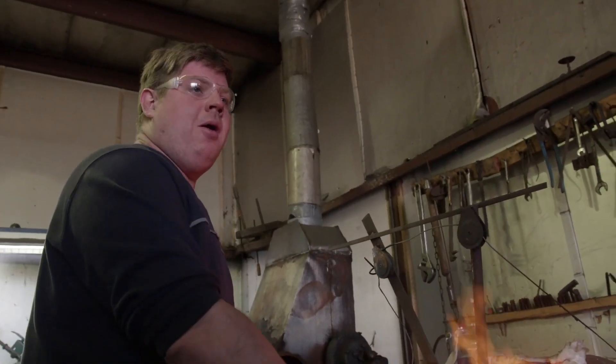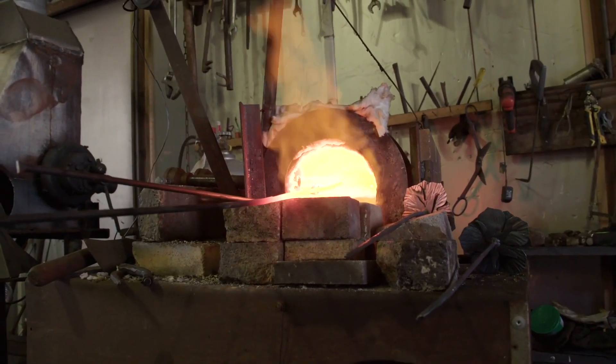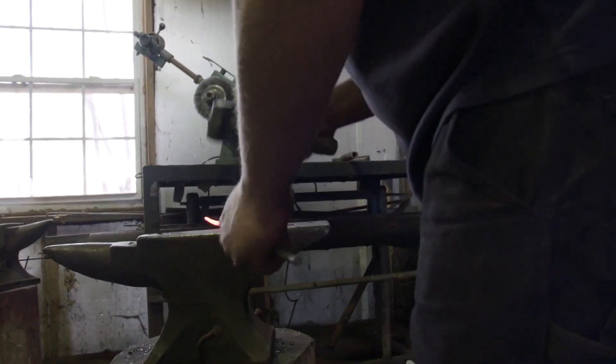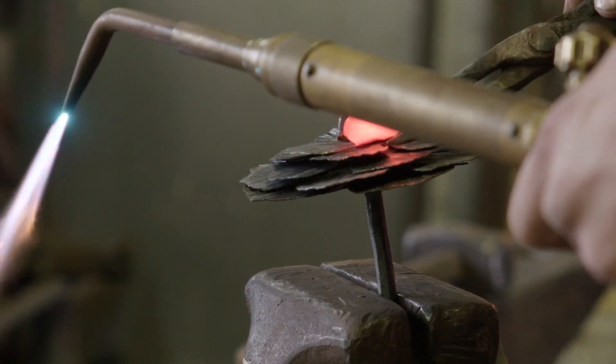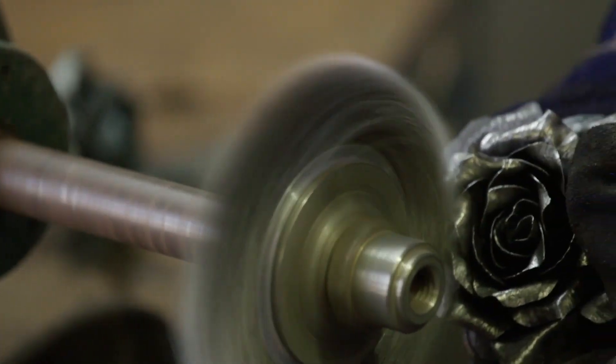Because steel doesn't transfer energy the same as other metals — if this was copper you probably couldn't grab it here, but since it's steel you can hold on to it. A piece of round bar is heated up in the forge; we hammer out the round bar to give it texture to make it look more realistic like a real rose. The forge heats the metal so it can be formed. Then, using a pair of pliers, I take the heated steel blank and form it to create a realistic-looking rose blossom. Once the rose blossom has been formed, I clean it up, wire wheel it, and add the leaves.